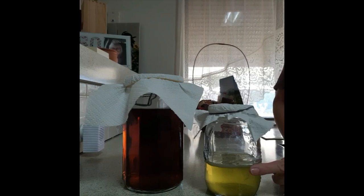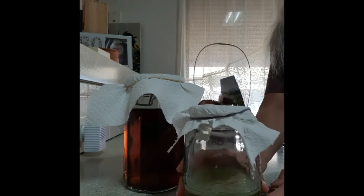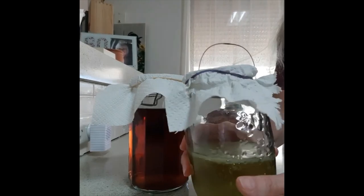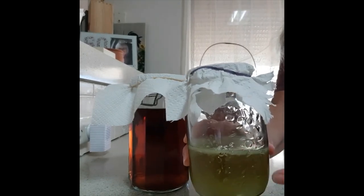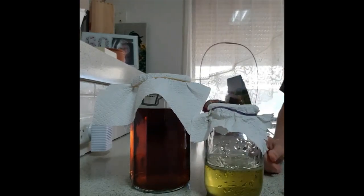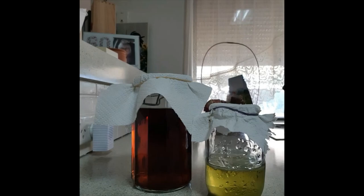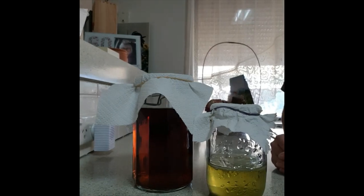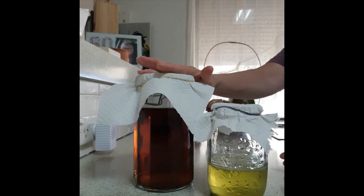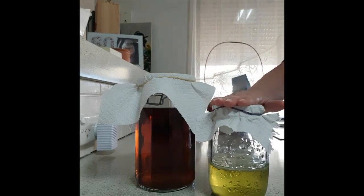You can see here the SCOBY that I have grown — let me bring that a little bit closer to the camera. You can see the white growth on the top of that liquid — that is the SCOBY that I've been waiting to grow. This was the second attempt I made to grow my SCOBY and it seems to have worked. This jar here contains the tea and sugar brew that I made yesterday — this is the liquid that is going to turn into kombucha. This will be my first ferment.